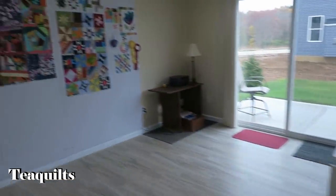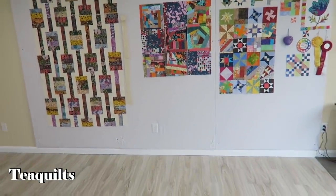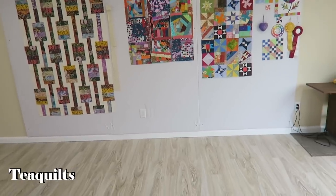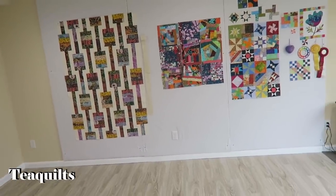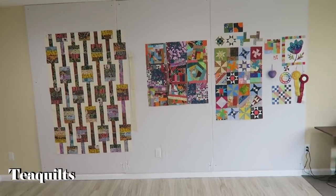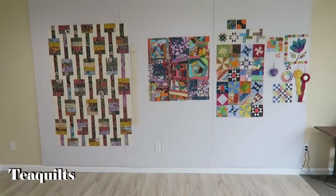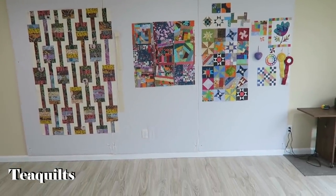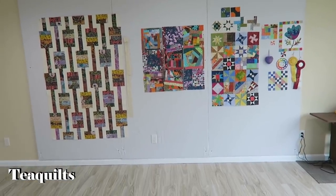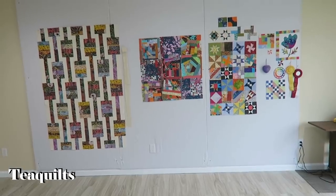The last thing in this room — she's got almost a 15-foot-wide room and at least 12 feet of it is this design wall, which is just beautifully, beautifully done. Lots and lots of space — you can most definitely have more than one project on it.